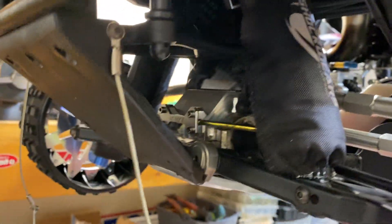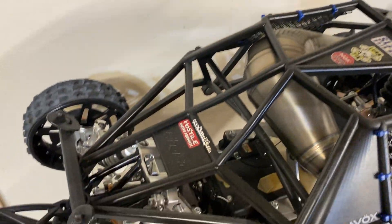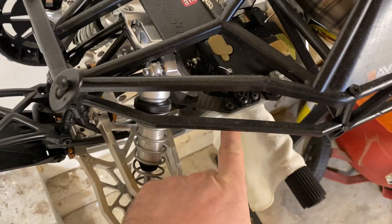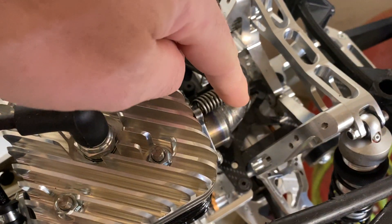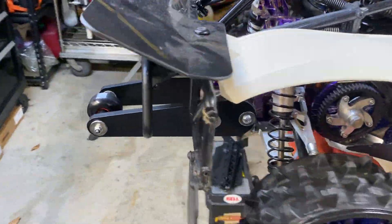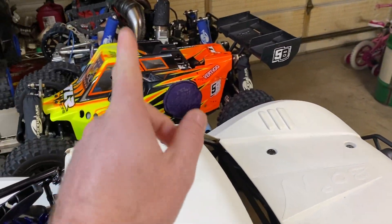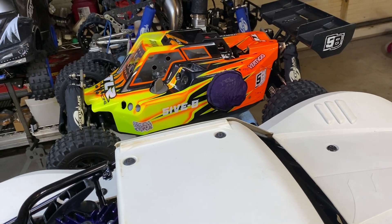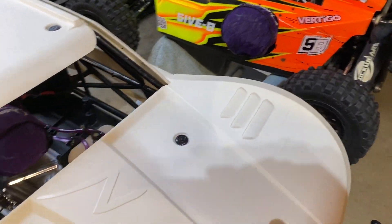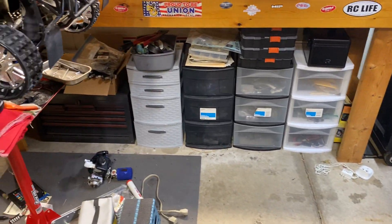My 5T has Bonehead shock tower rear and front. My Baja 5B has a front Y-plate Bonehead, rear tranny plate Bonehead, and a Bonehead wheelie bar. One of them doesn't have any Bonehead stuff, and I also had the front Bonehead shock tower for the hybrid which I don't have anymore.